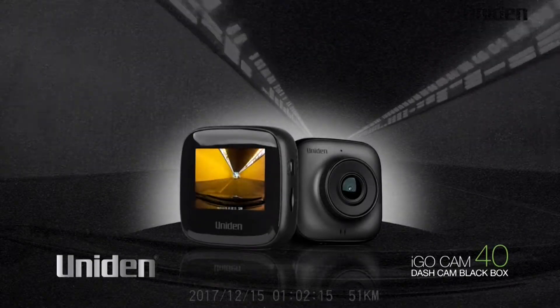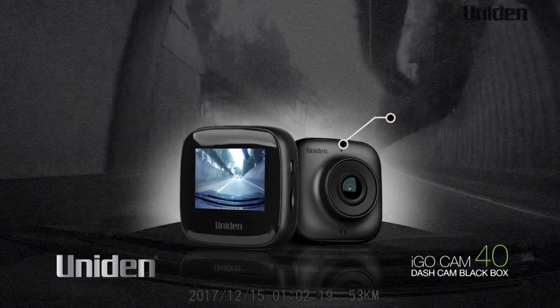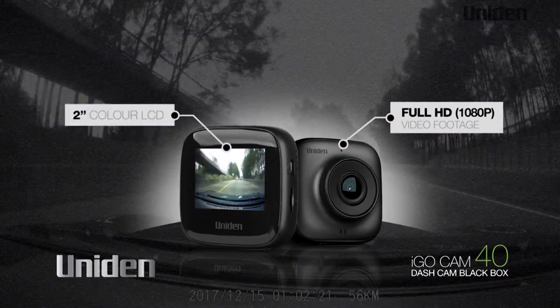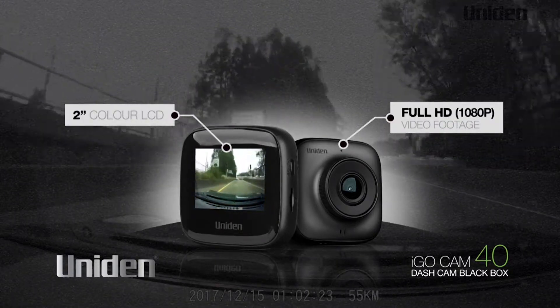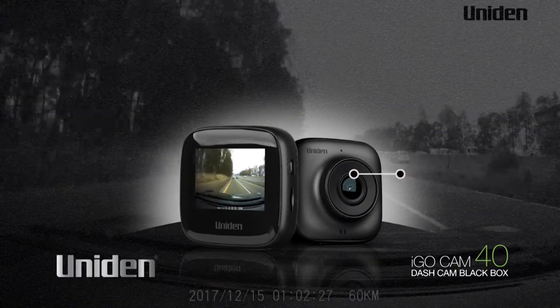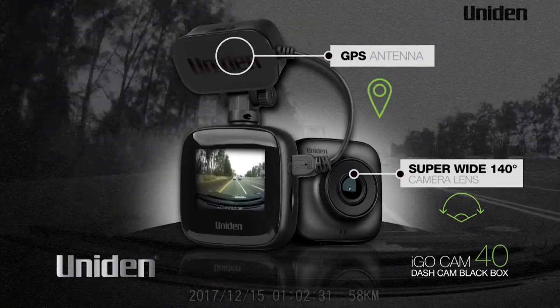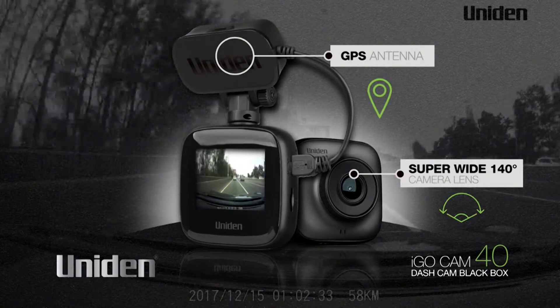The UNIDEN iGOCAM40 is similar to the iGOCAM30 with full HD 1080p video and a 2 inch LCD colour screen for playback and menu setup. In addition, it features a super wide view 140 degree lens as well as a GPS antenna inside the mount that enables geotagging.